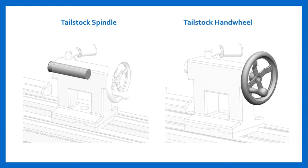Tailstock spindle and tailstock handwheel. The non-rotating tailstock spindle has a tapered hole that can be fitted with tooling such as live or dead centers, drilling chucks, or tapered tools. The spindle can be extended or retracted with the handwheel or locked in place with the tailstock spindle lock. The tailstock spindle is typically graduated for rough positioning. The tailstock handwheel is used to extend or retract the tailstock spindle.